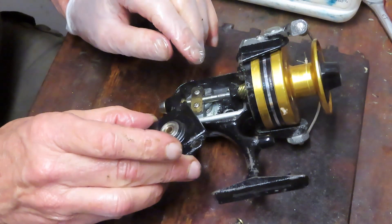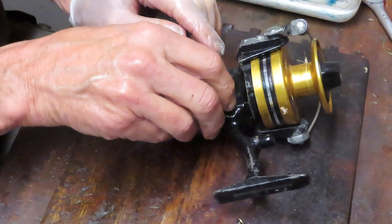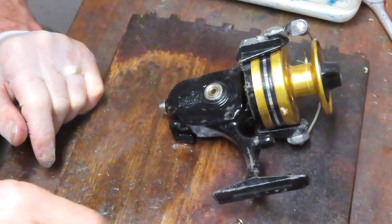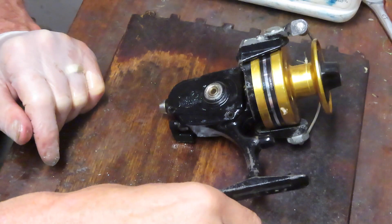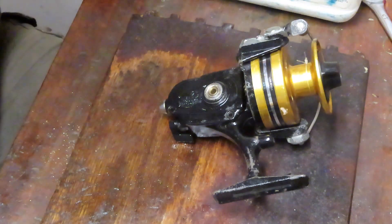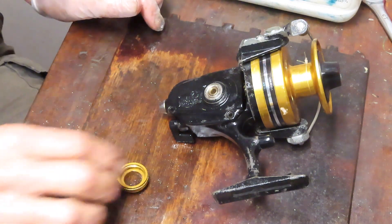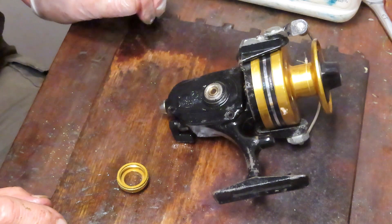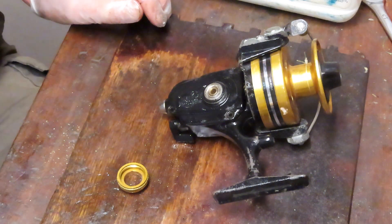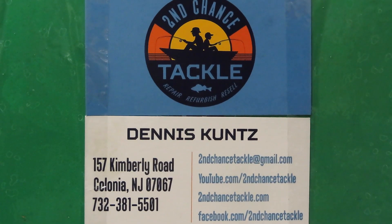I hope you've enjoyed that and learned something from it. If you did and you like this, please subscribe. If you want to see more, please hit the notification button so you'll know when I post videos and be tipped off as to what's being published. This is Dennis with Second Chance Tackle. Have a great day.